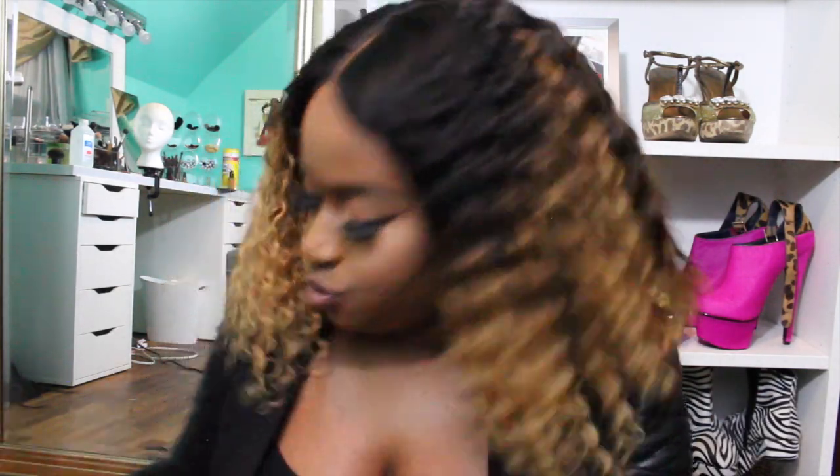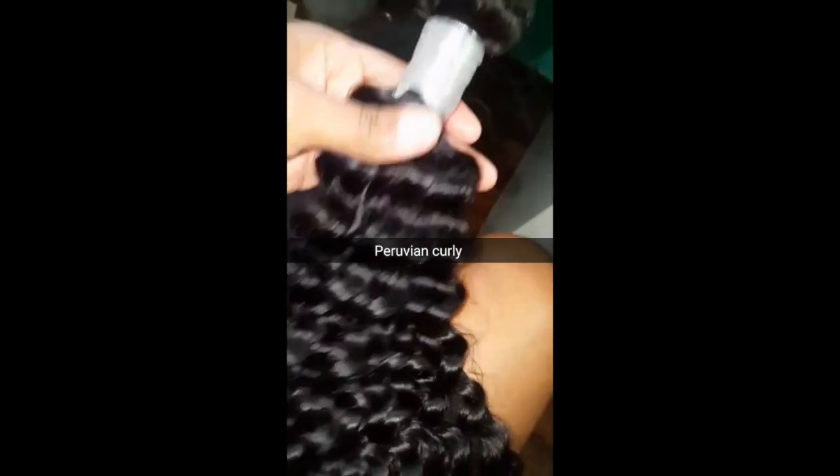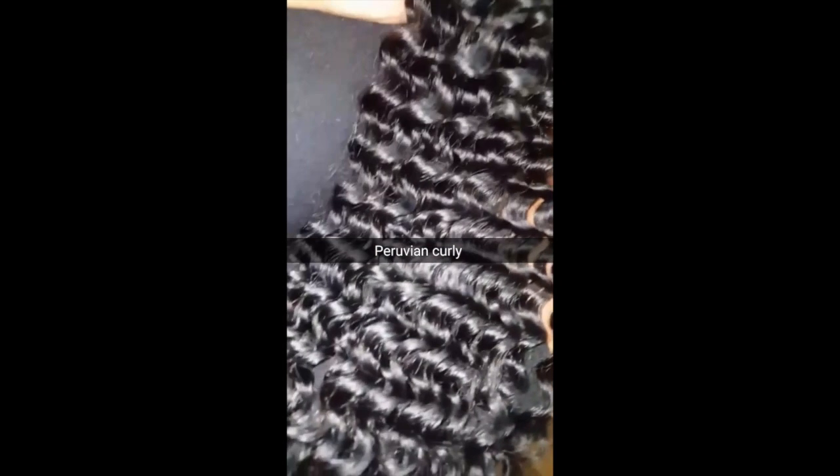I love it, I absolutely love it. I haven't received any shedding, I haven't received any tangling. I'm going to show you guys what the hair looked like when it first came — what the curl pattern and texture was like — from Miss Hair Company.